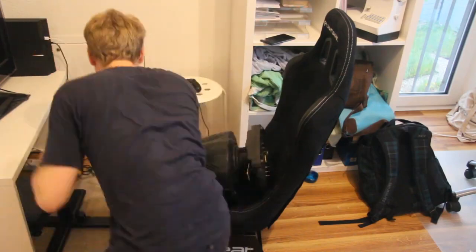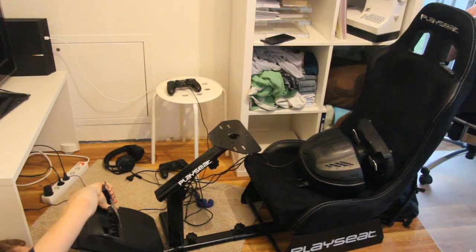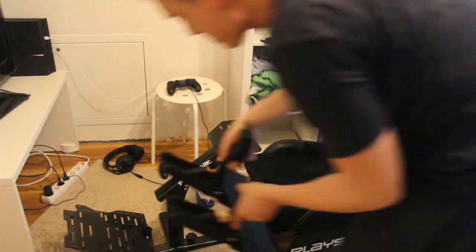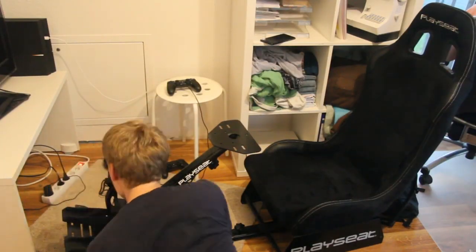Before showing the video sequence with a direct comparison, you can see a short video sequence showing the conversion from T300RS to Fanatec. DeltaWolf is driving in a playseat, which he bought two years ago. Both steering wheels can be attached, but the Fanatec is a bit more complicated with the playseat. With the Trustmaster, the installation was much easier.